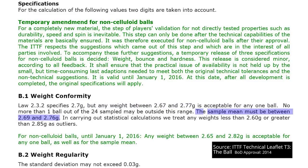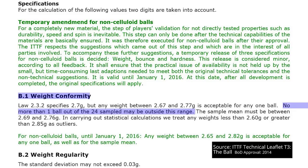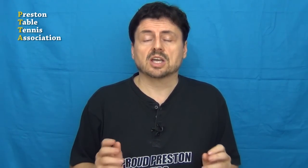The sample mean must be between 2.69 and 2.76 grams. For non-cellular balls, the ITTF have introduced temporary amendments allowing any weight between 2.65 and 2.82 grams for any one ball, and these figures are the same for the sample mean. T3 allows no more than one ball out of the 24 sampled to be outside these ranges, regardless of whether plastic or celluloid balls are being tested.